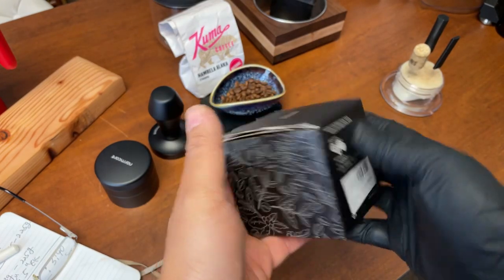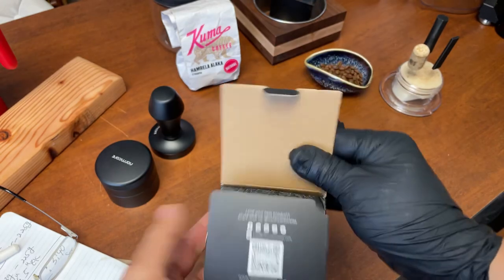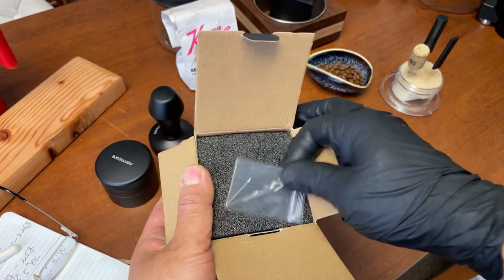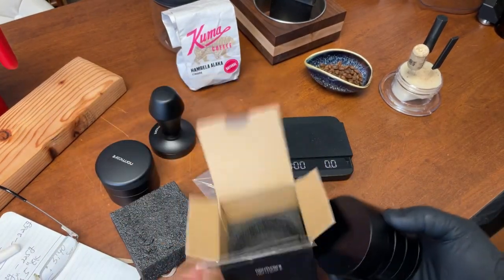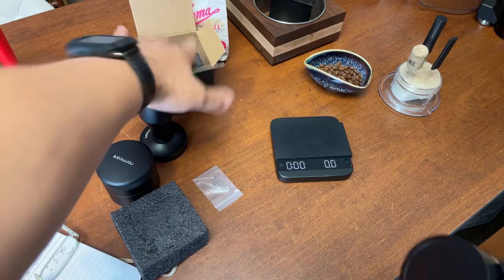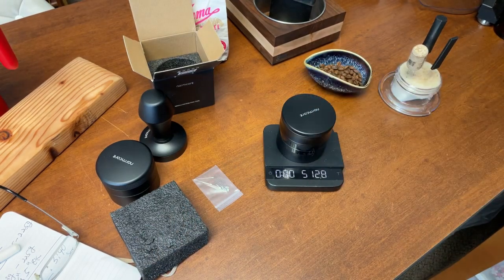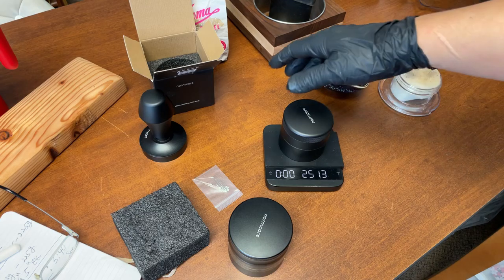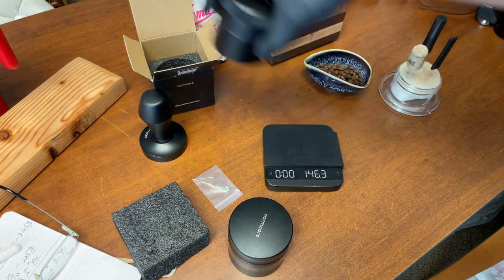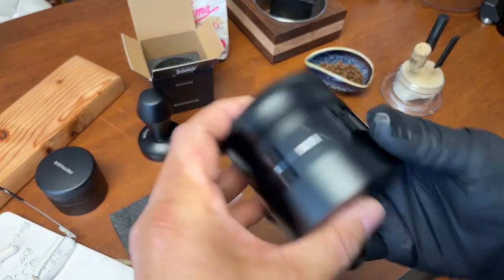It's pretty heavy. I'm just gonna weigh this. It comes with the actual needle — that's always good. The packaging quality feels pretty heavy duty. This is the version 2: 513 grams. The version 1 was 251 grams. That's a big difference — about twice as heavy as the other one.